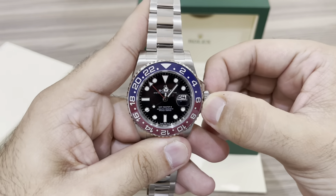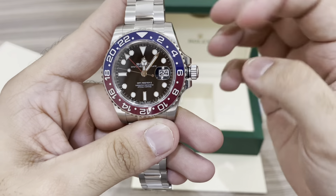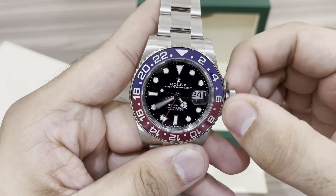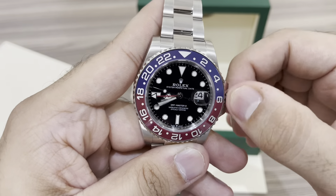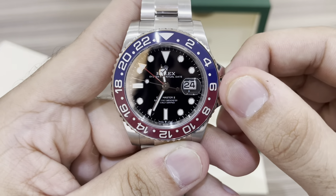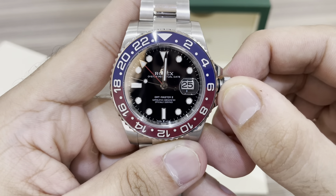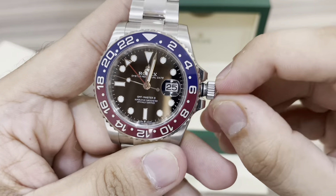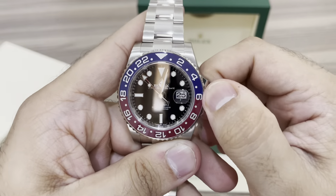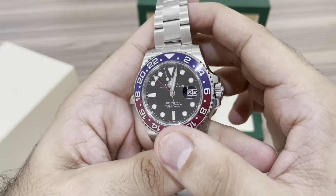Let me show you quickly how to adjust your time and time zones on the Rolex GMT Master 2. First, unscrew the crown counterclockwise — you'll hear a click — then start winding the watch until you reach the point where you want to change your time and date. As you can see, once it passes the twelve o'clock mark, it changes the date. Your watch is all done. It's automatic, so just wind it clockwise and screw the crown back down — it goes in perfectly.